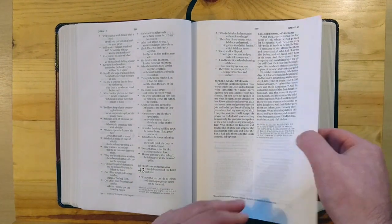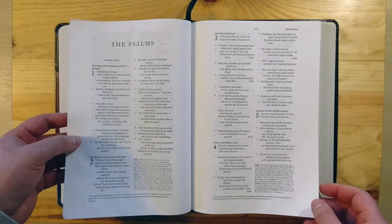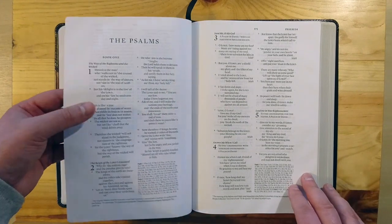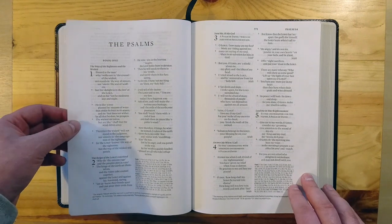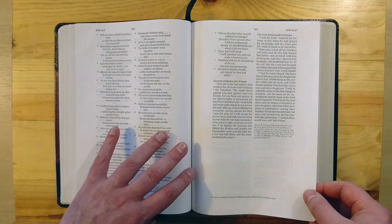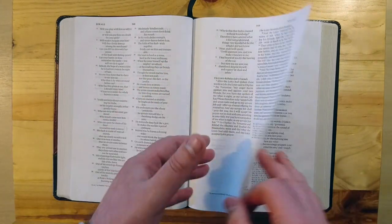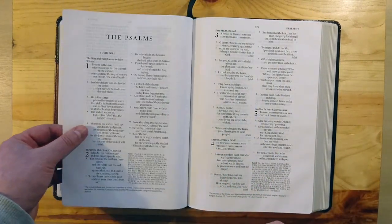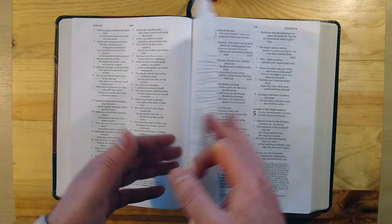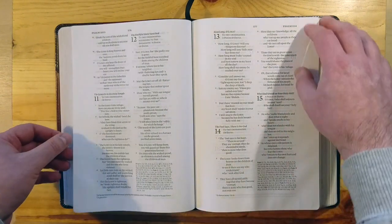Now, the paper. The paper is pretty good. It's not as good as Cambridge's or, for example, the wide margin that Allan does — like the KJV wide margin or the heavier wide margin they produce — but we have to talk about price, and for this price this paper is excellent. It has a little bit of ghosting, but it's not too bad. This Bible is line matched, which is also another thumbs up.